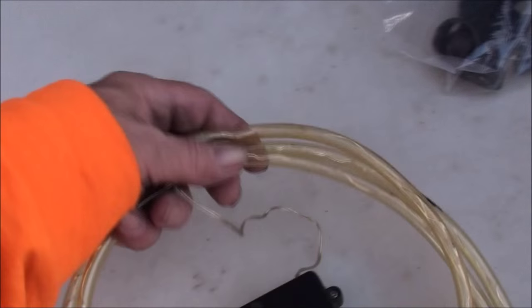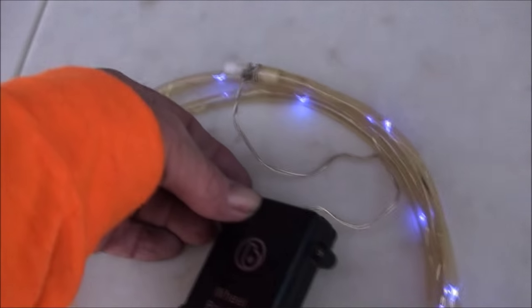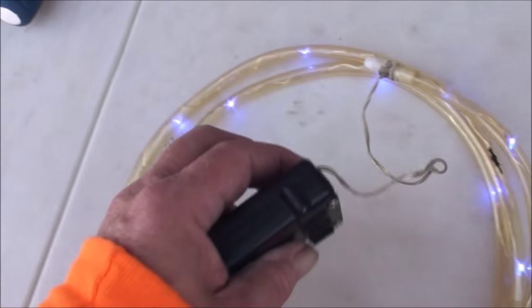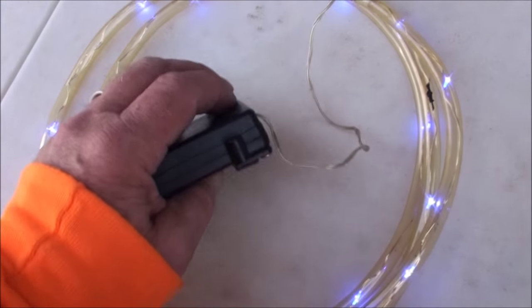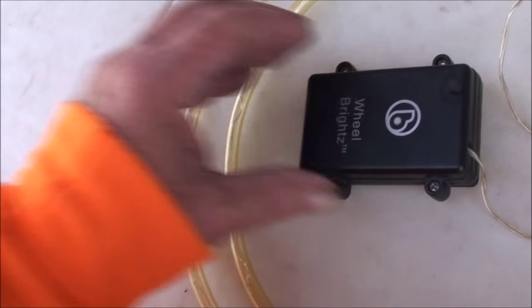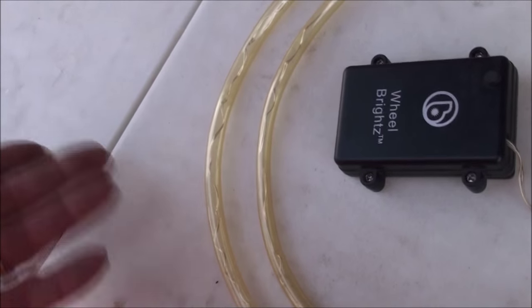Let's talk about the wheel lights. The wheel lights I prefer are the Wheel Brights. When you get it — this is an old one I have from another bike, this one's blue — but anyway, they're durable. I tell you that. And what I like about these is they last a long time. The batteries last at least a couple of months.